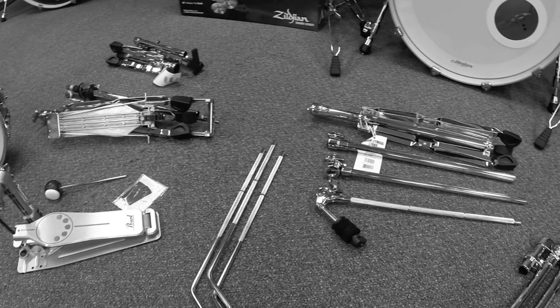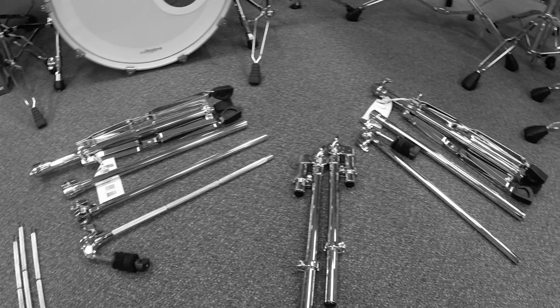Unpack all your hardware and have it ready to go, including floor tom legs, pedal, hi-hat stand, snare stand, two cymbal stands, and two tom arms.